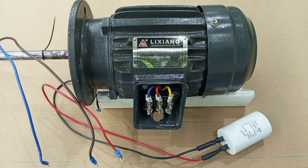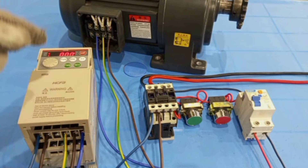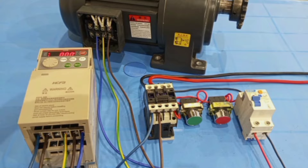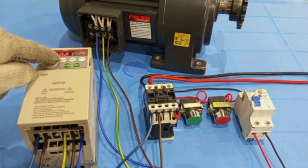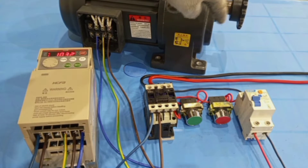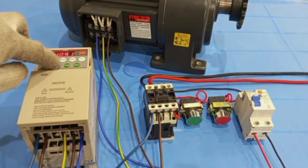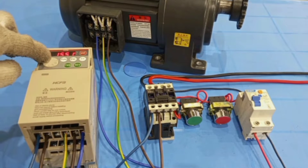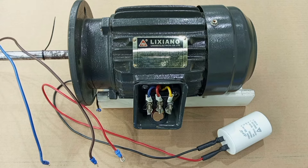In a previous video I showed how to start and run a three-phase motor by using a variable frequency drive. That is one way you can run a three-phase motor with a single-phase supply. But today in this video we are going to look at a cheaper way of running a three-phase motor with just two lines — single-phase, live and neutral.